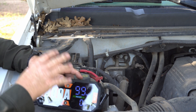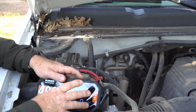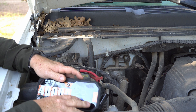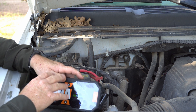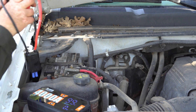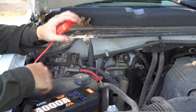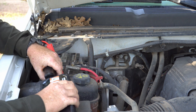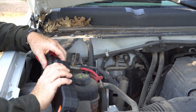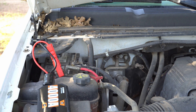Now after you start a vehicle, let's say it doesn't start on the first try — you need to let this have a little bit of a break, maybe about 30 seconds to a minute to cool down, and then you can restart again. So about now I'm going to go ahead and reconnect these things and let's go ahead and give it a second try. And when you plug it in, you'll hear a click, and that green light will turn on right there, and then you can go start your vehicle.